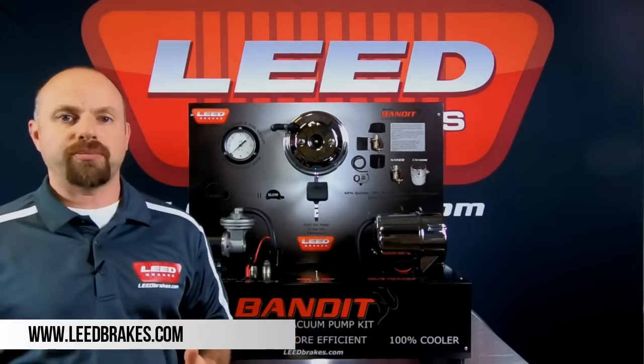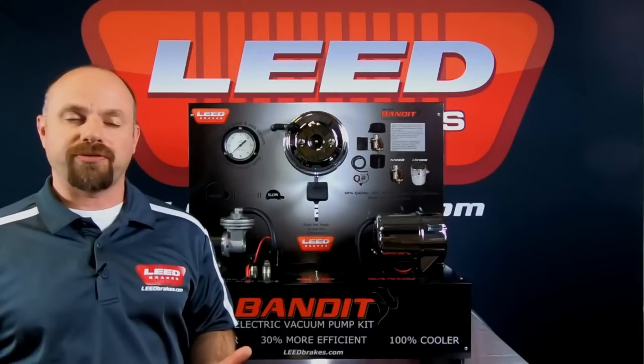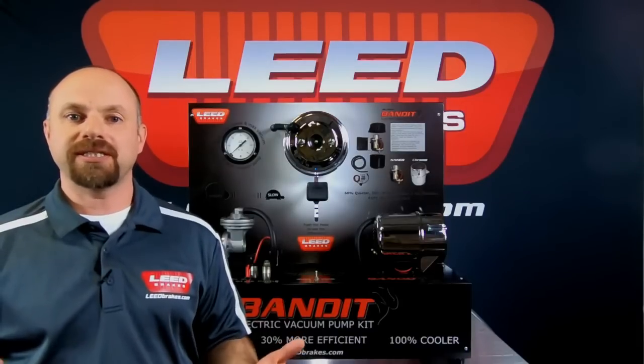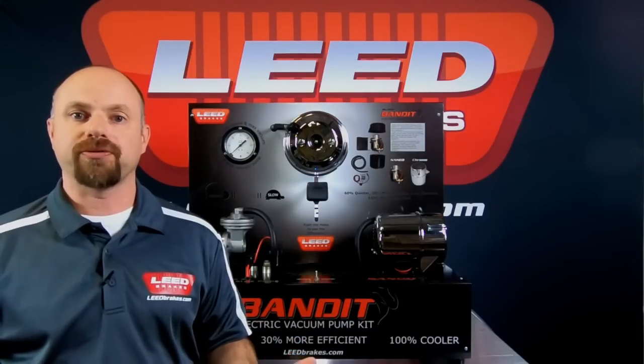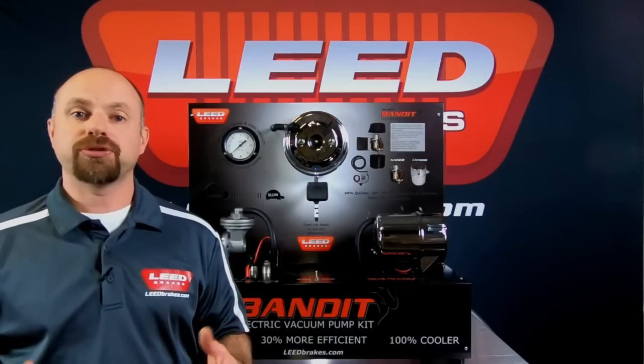Once you start modifying your engine by adding bigger cams or turbos, it greatly reduces the amount of vacuum that your engine can produce. Your power brake booster needs 16 to 18 inches of vacuum in order to properly function. With the reduction in engine vacuum, your power brake booster will give you a stiffer pedal feel.